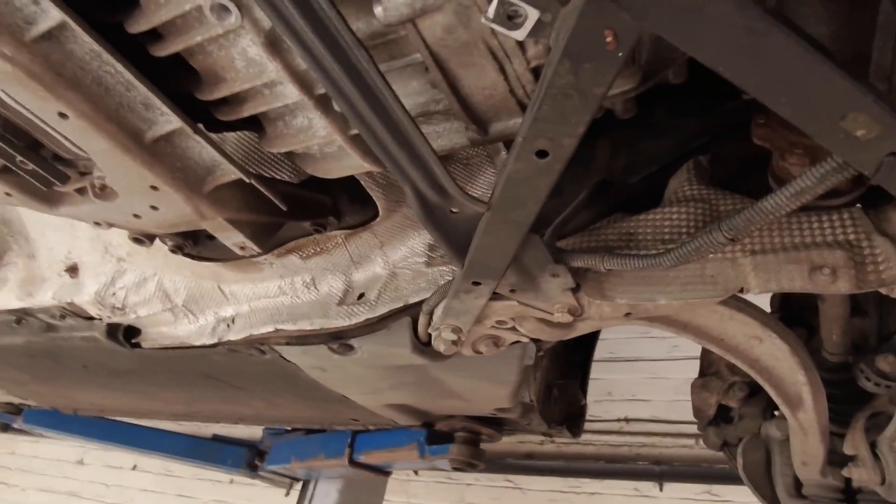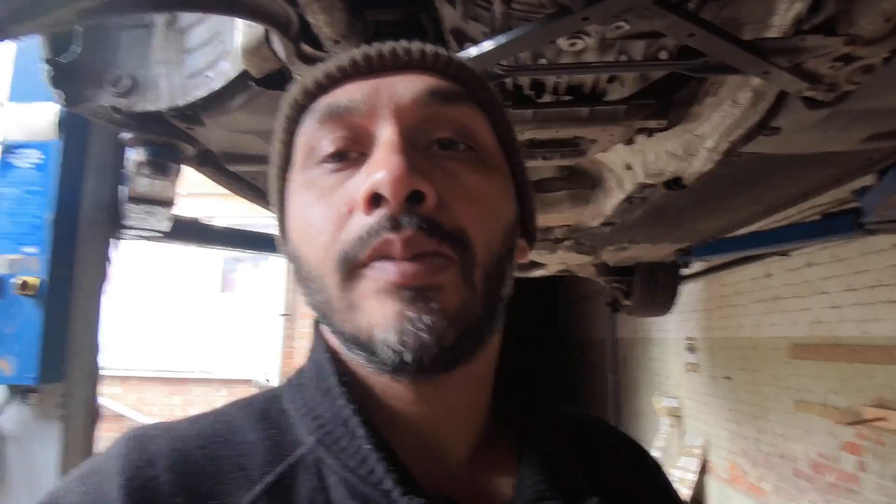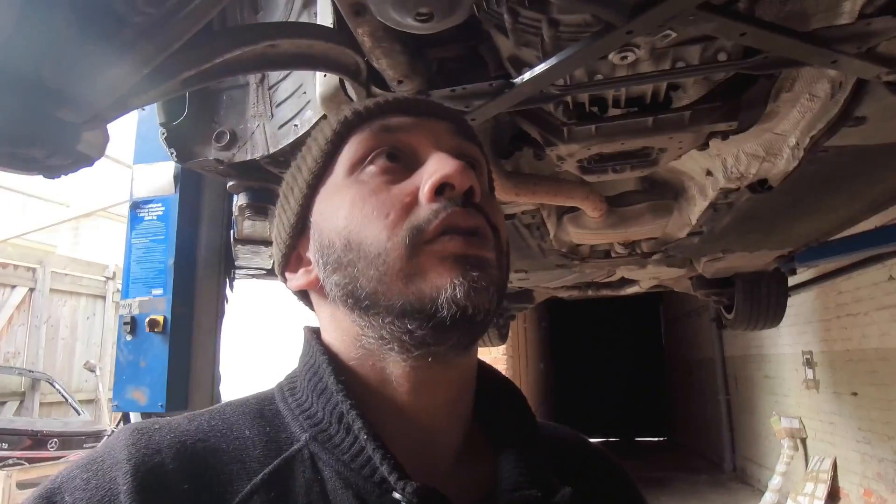Hi guys, welcome back to my YouTube channel. Today I've got an Audi A4 here, and what I'm going to be doing is checking the oil level on this Audi A4 Multitronic gearbox — eight-speed. I'm not going to be doing the drain process, steps one and two. I'm just going to show you guys how to check the gearbox oil level.